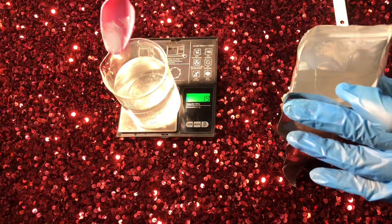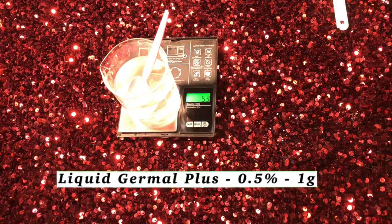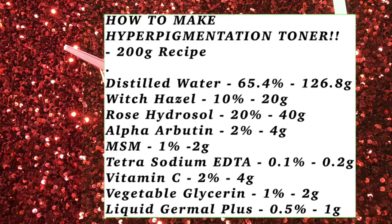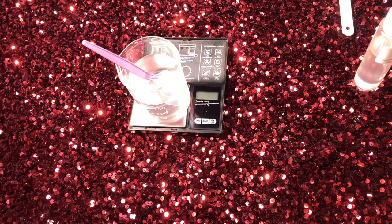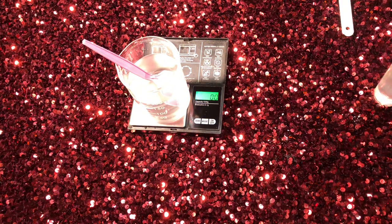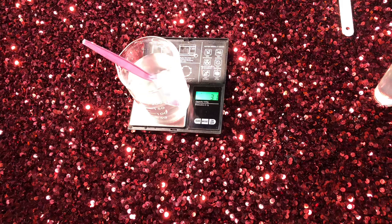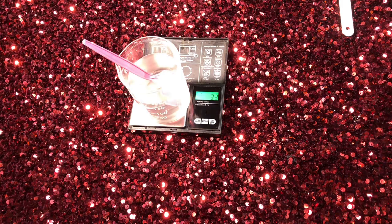For a preservative, I went in with Liquid Germall Plus. Liquid Germall Plus is a broad-spectrum preservative that helps to stop your product from going bad. All water-based formulas need a broad-spectrum preservative because molds and bacteria find it easy to replicate in water-based formulas. Liquid Germall Plus is very broad and very good for water-based formulations.